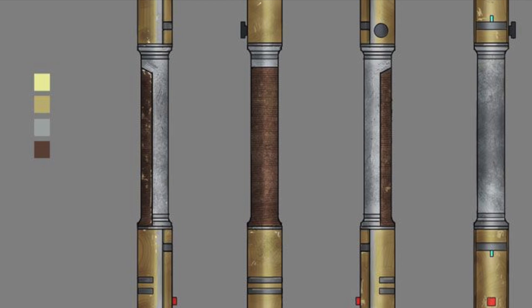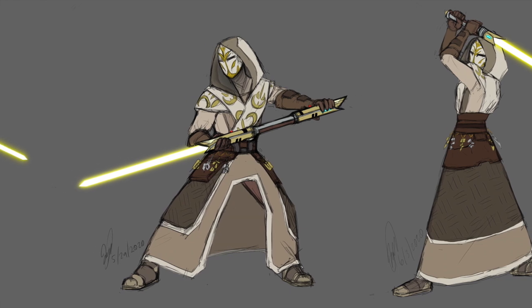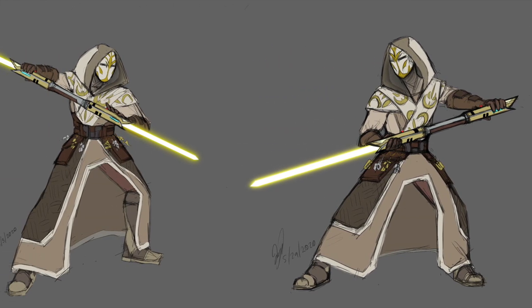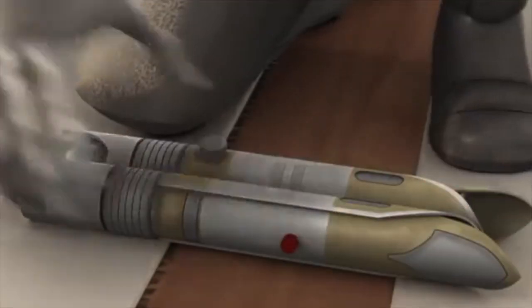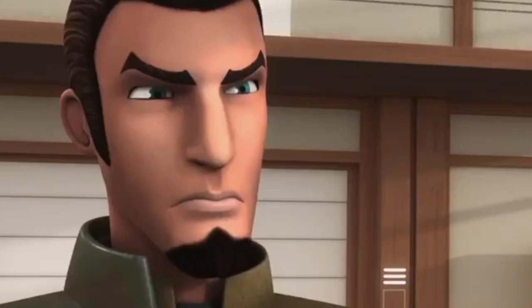The lightsaber pike was a type of lightsaber hilt variant similar to the double bladed lightsaber. Some lightsaber pikes had a haft that when activated, emitted a shoto blade that made it two to three meters long. Some also came in a hinged version as well.